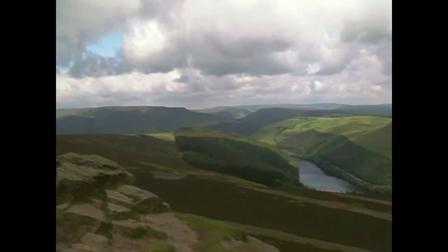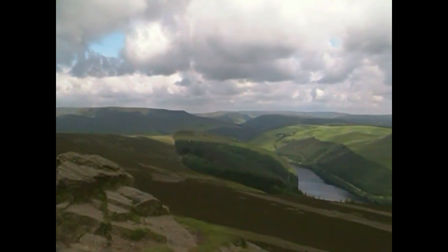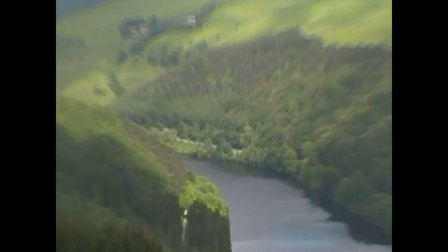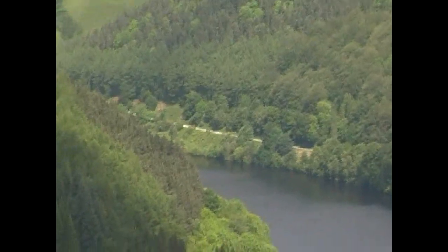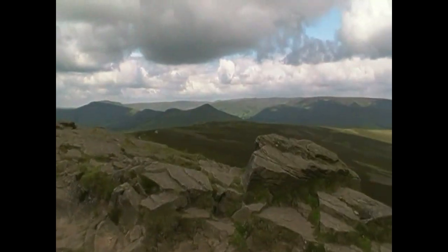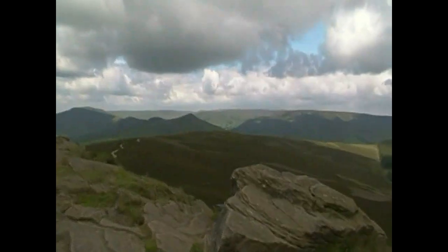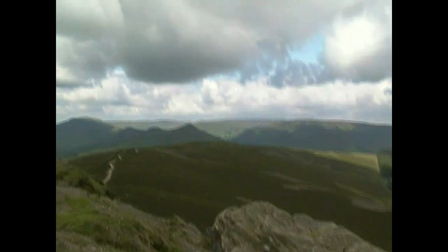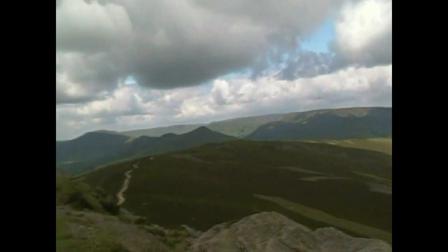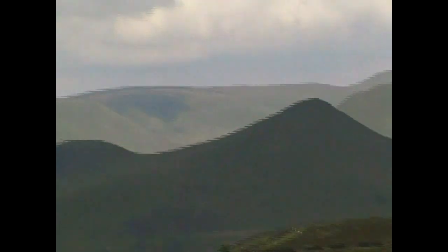Over this way, right - that valley just there is the entrance to Edale. Edale being just over the brow of that ridge there.